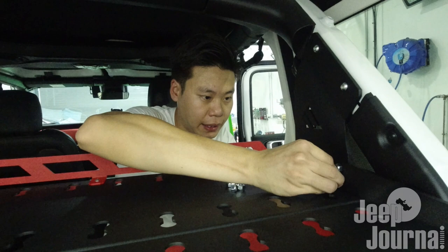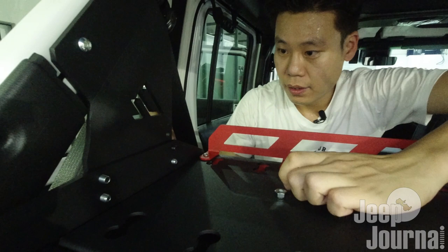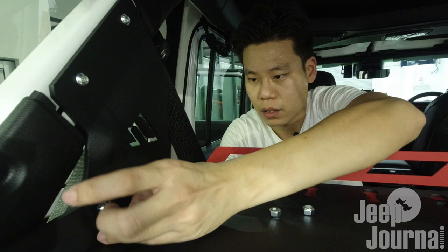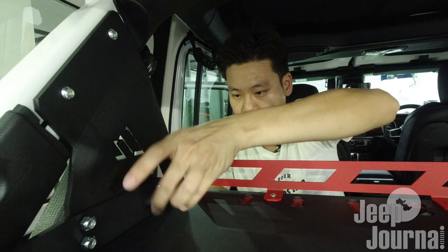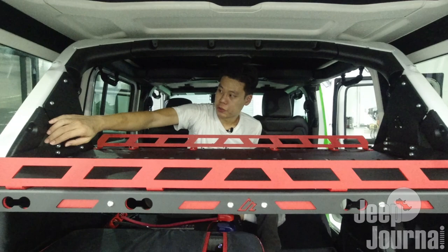We are done with one side - now we'll move on to the other side and start threading the nuts onto the bolts. Okay, two more, one last one. We have threaded all the nuts and bolts together, and now for the final step we're going to tighten all the nuts and bolts and the installation will be complete.